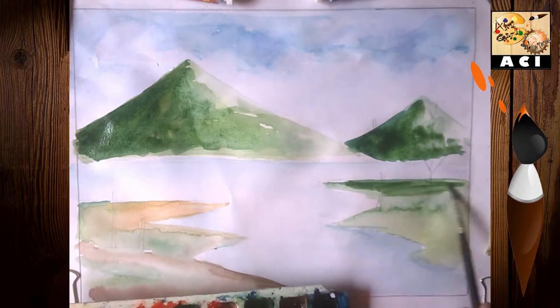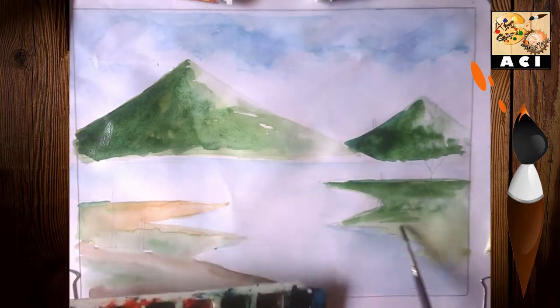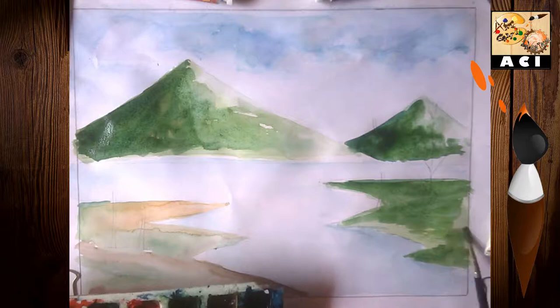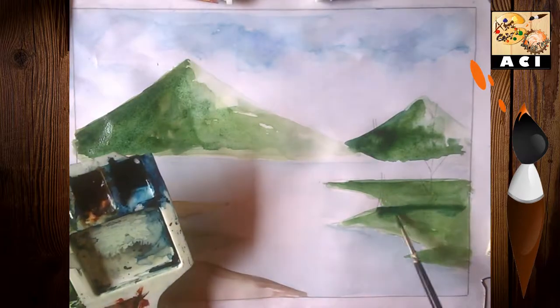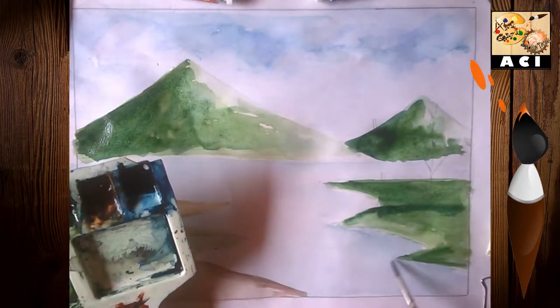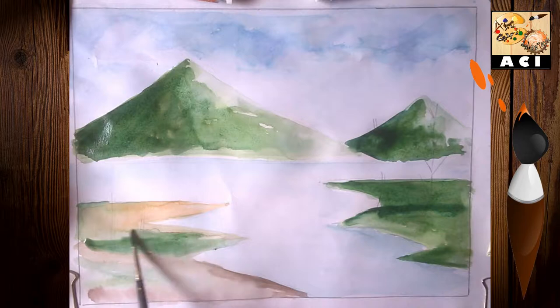Here we can mix the sap green with blue and paint on the land.